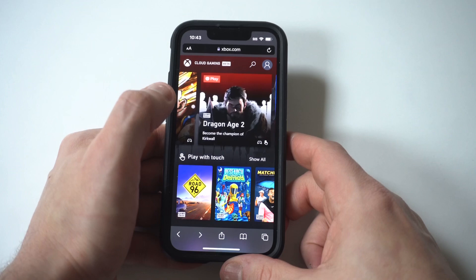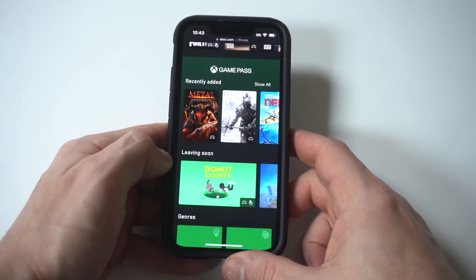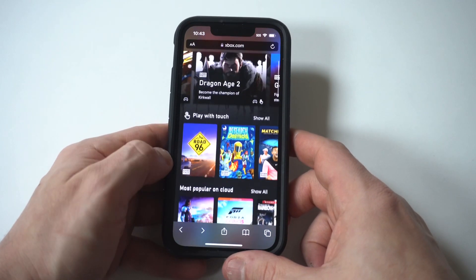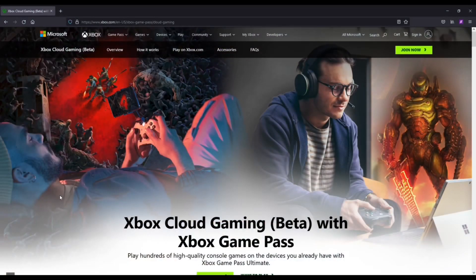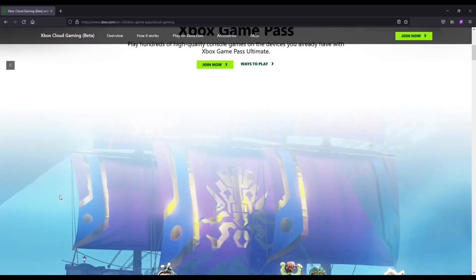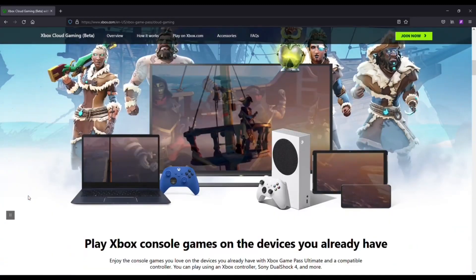Now, if you don't do this step, it's not going to work. So you just have to add it to your home screen. And that's basically it. There are an enormous library of Xbox Game Pass games to check out, and it's pretty incredible. Some of them offer touchscreen controls, but others will require you to have a compatible controller, like an Xbox controller, PlayStation controller, Backbone, or Razer Kishi.